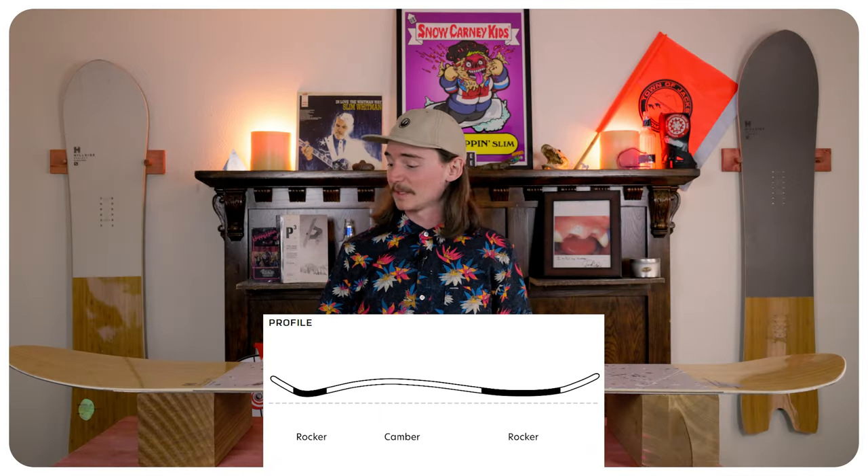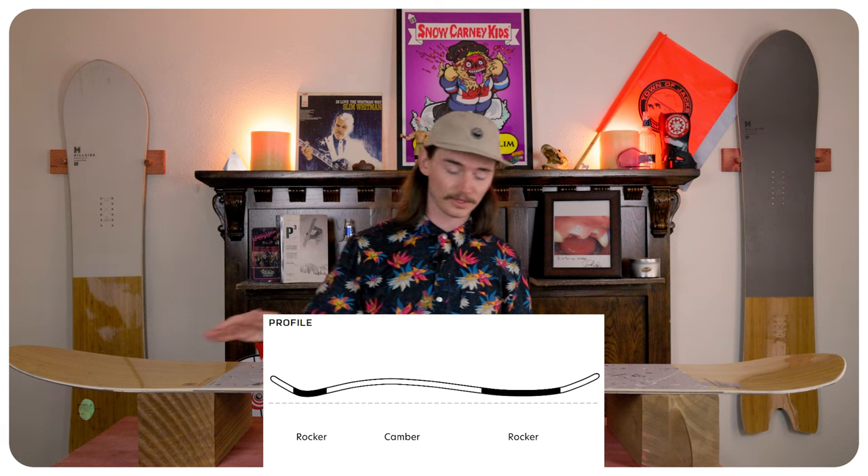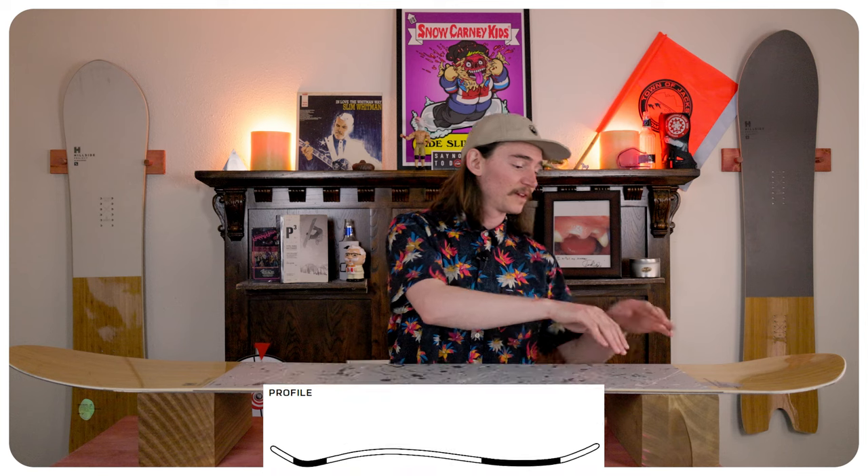This board features Salomon's powder camber, so it's going to have rocker on the nose with camber underneath your feet and a tiny bit of rocker in the tail. That rocker in the nose allows the board to float in powder and turn really easy, while the camber gives you a little bit of stability underneath your foot in less ideal conditions.